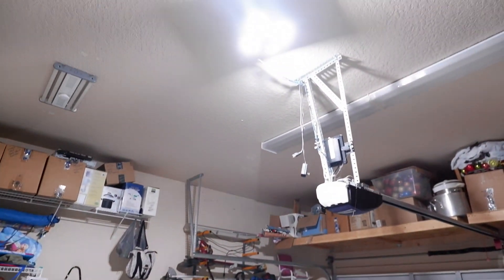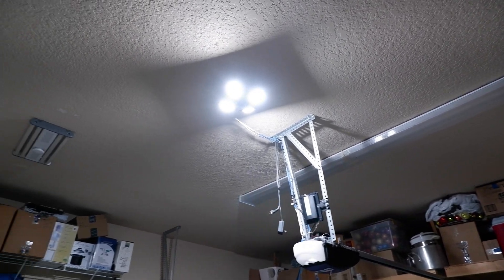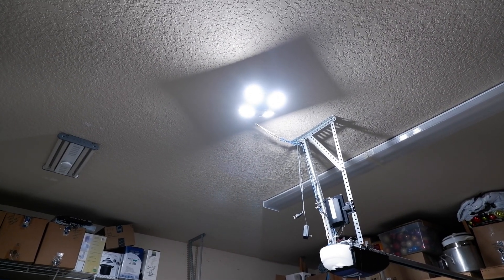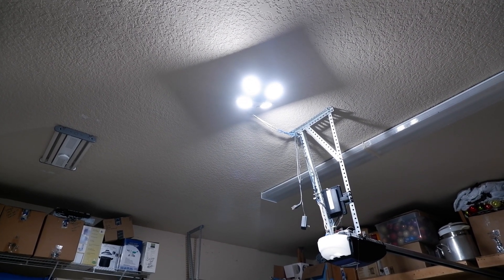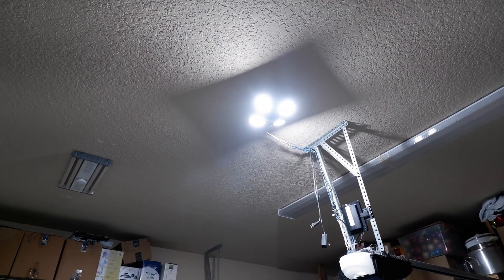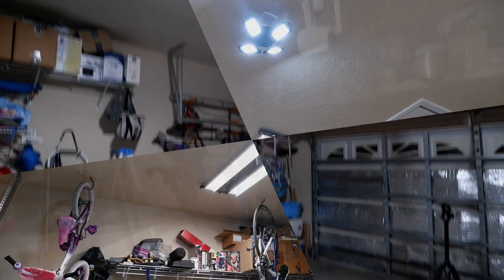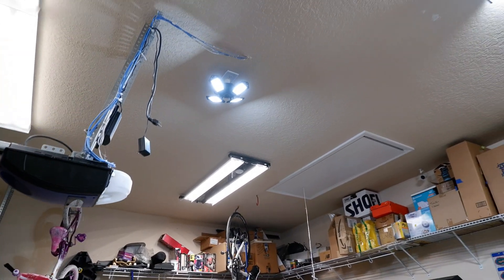With the way this light is designed, it's very versatile. You can adjust it wherever you need the light — two sides, one side, or all sides, wherever you need it as you're working. You can see I adjusted it pretty well because there's a perfect square cutoff all around the light.